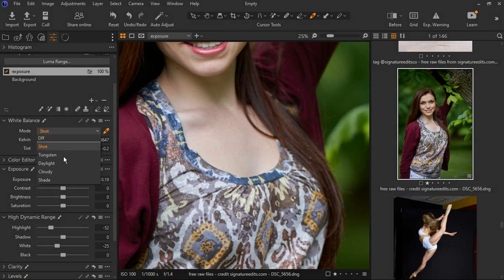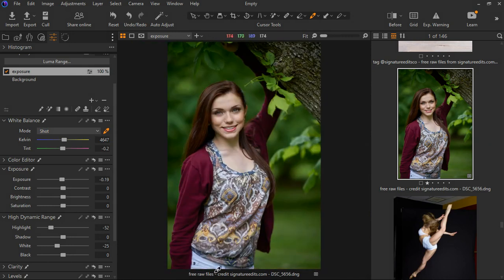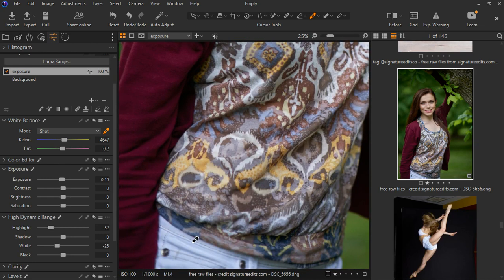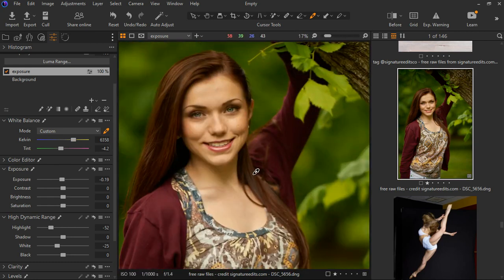Now let's turn back on the white balance. It's all gone, so I'm going to select again. This time let's make use of the shirt she's putting on — drag it up, it looks white — so I'll select this part and we have what we have the way it is.